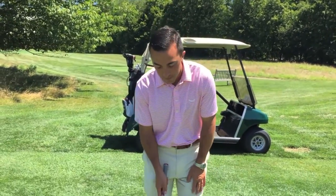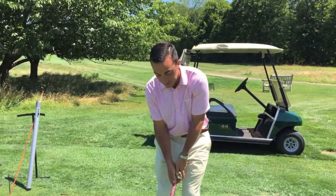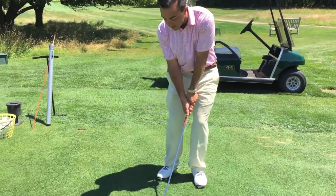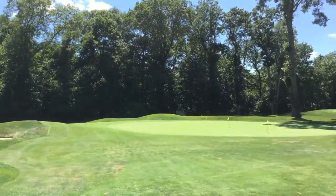Time for the Matt Knoll bonus tip of the day. Any time you're around the green, we want to get a little weight on the lead foot. This is going to help that downward hit — we know when we hit down, the ball goes up. So we want the ball in the center of your stance, a little weight on your front foot. Swing the arms, hit down, ball through.